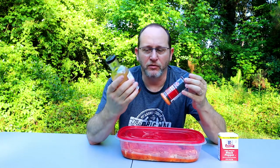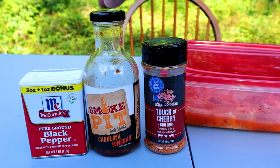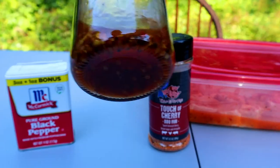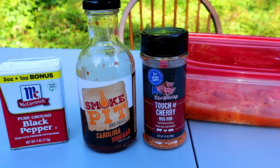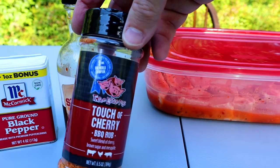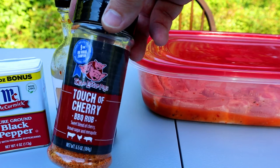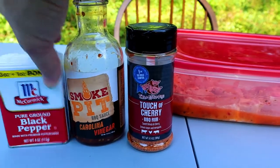Let me bring you in closer. Let's take a closer look at the sauce - or the marinade, you can call it whatever you want. It says sauce, but we're using this as a marinade. And a Touch of Cherry by Three Little Pigs. This is the Smoke Pit Carolina Vinegar Sauce - you see all the spices in there, the red pepper and the black pepper. It's a good marinade, and really good sauce if you like something with a vinegar kick, Carolina vinegar. Touch of Cherry by Three Little Pigs has a little sweet taste to it, a little pepper in it. I like it. It's a good combination. And of course, just regular black pepper - anybody can add that.